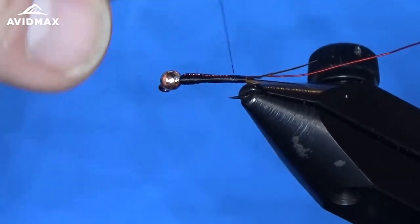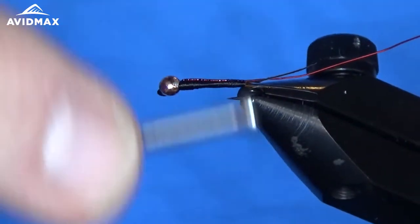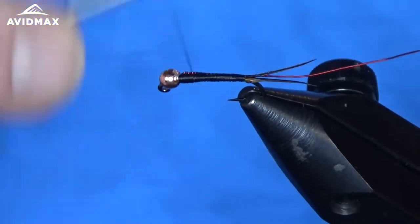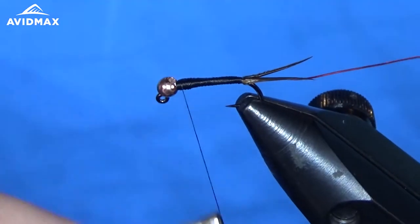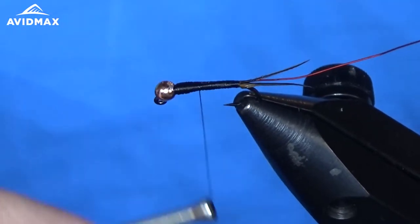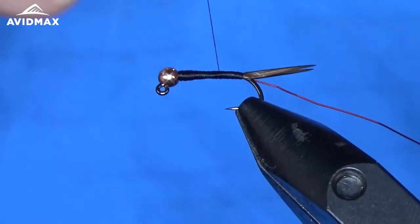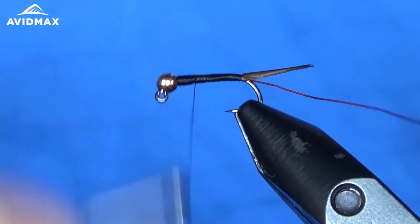Then I'm just going to clean things up going forward here. Nice smooth taper as best you can, all the way up. I'm going to go back and go up one more time just to even things out if I can. Looks like we got a little bit of a flat spot there, so I'm going to work back forward and even that out just a little bit. There we are — that might be pretty good.